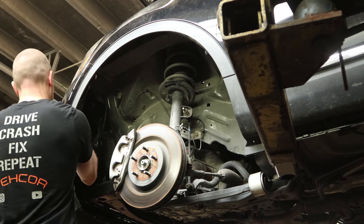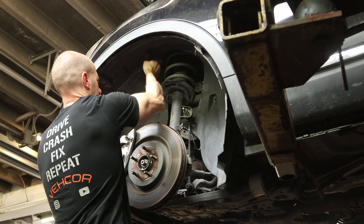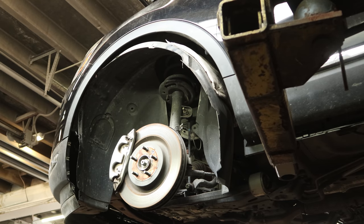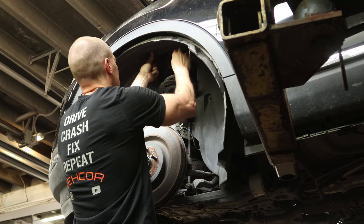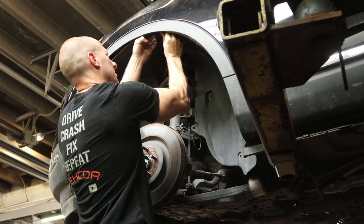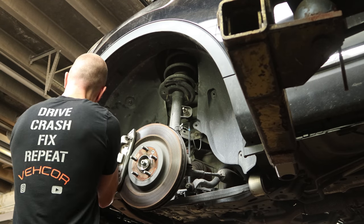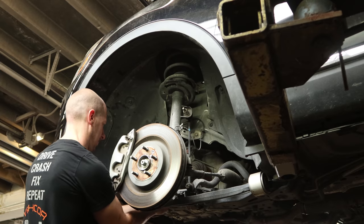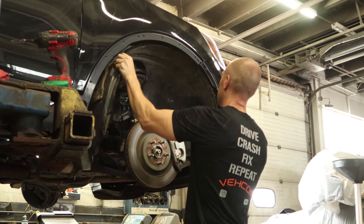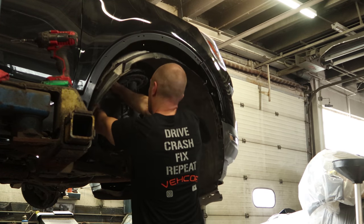Clip the wheel opening molding on and everybody's favorite — fender liners. Stuff it up in there. Now put our little push pins in. Couple bolts in the wheel opening molding and in the front bumper. Now we're on to the passenger side. Hopefully our glue is dry. If it's not, I'll most certainly put my hands in it and find out.